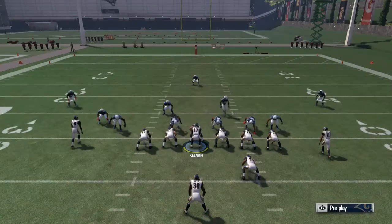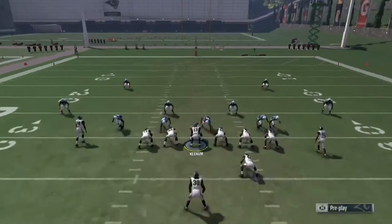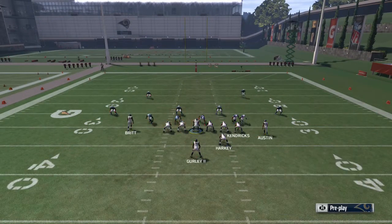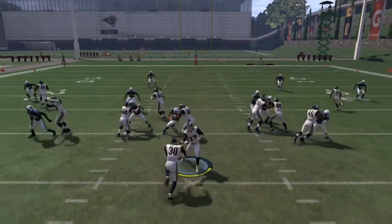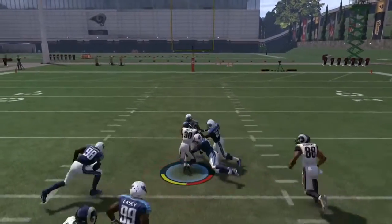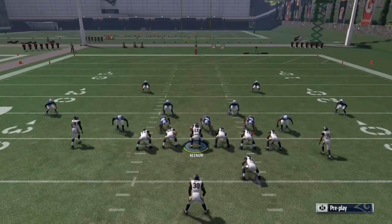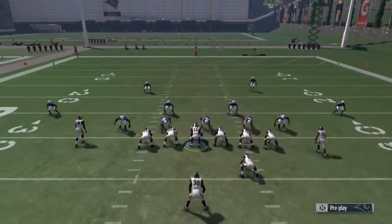Now let's switch it to Halfback Dive. Maybe you need that one or two extra yards and they're loading the right side — you can hit them with the Halfback Dive, cut back, and pick up a nice five yards. This formation is all about grinding and pounding.